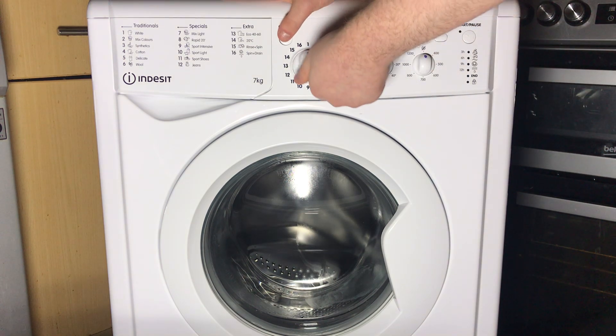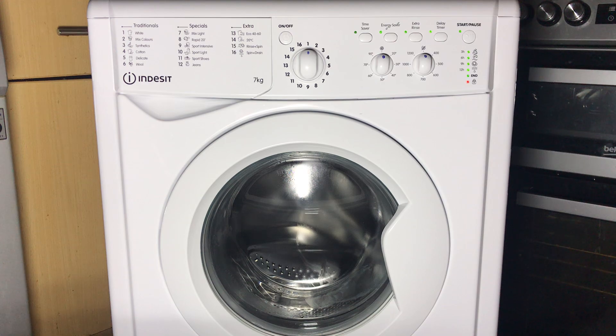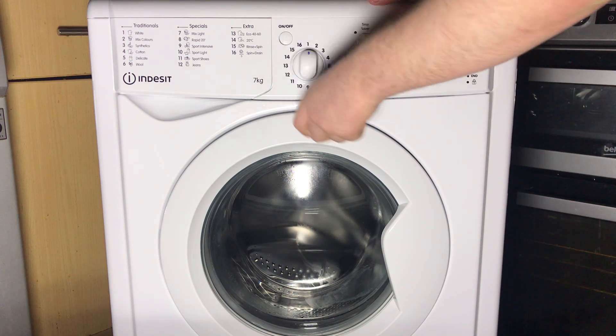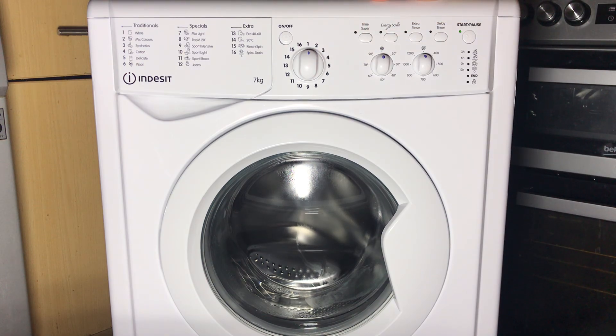The first thing I do — because it doesn't work any other way for some reason — is turn the machine on and just twist the knob right the way around, leaving it at the 12 o'clock position, then turn it off and we're ready to proceed. That's not part of the process, but unless I do that, it just doesn't go into service mode.